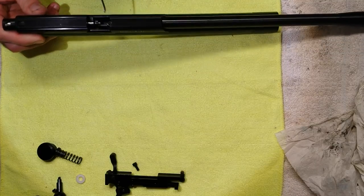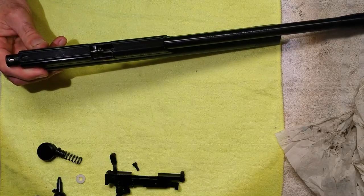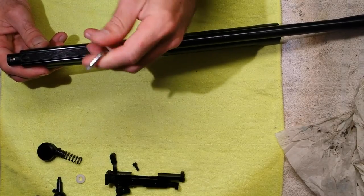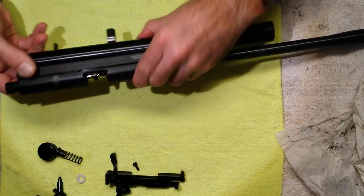You're basically unlatching the bolt because the bolt latches in there. Push that back and then you can now see the bolt — again three millimeter — and remove that.